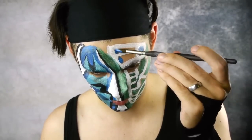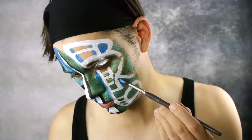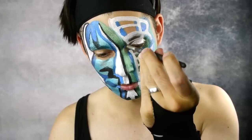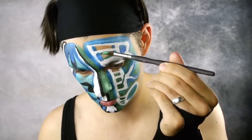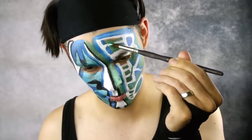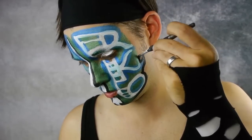Fill in the R with blue face paint and continue outlining the RKO using blue as well. Fill in the rest of the negative space on the left side of the face using green. Outline the entire face design on the left side of the face with black.